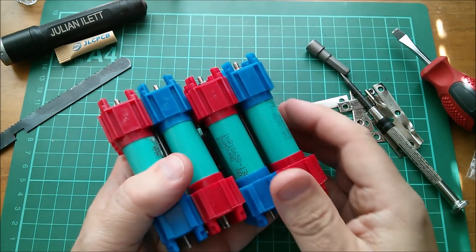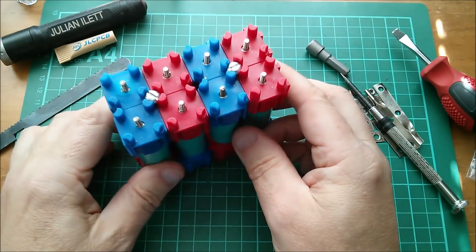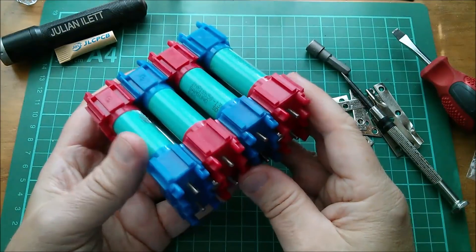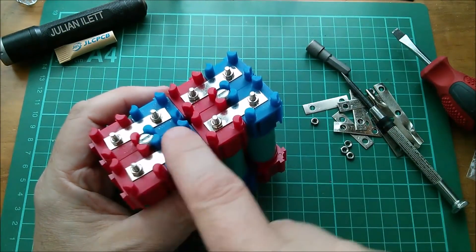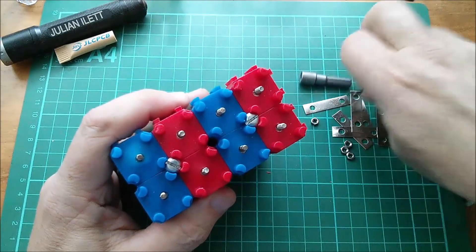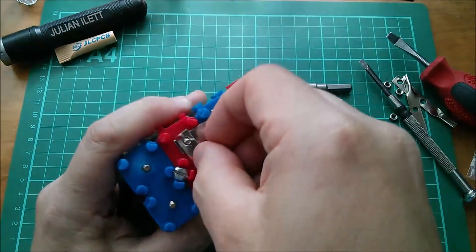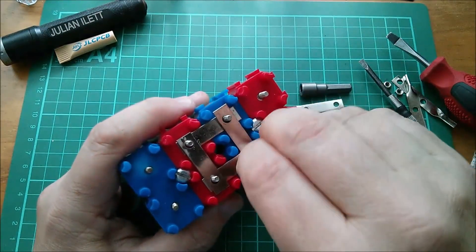Now I can slide these two blocks together like that, and that's my completed — without the connections, of course — 4S2P battery pack ready to have the connections made. So I think I'm going to start by putting the straps across these middle two, which is the opposite of these going across the end two. That's not going to connect any cell to anything that's going to cause a problem. But at the same time as putting these across the middle here, I'm also going to make the first parallel connection by putting strips across this way as well.